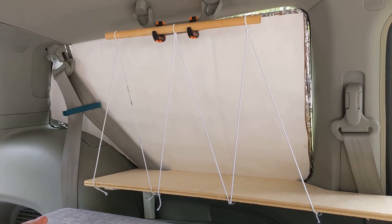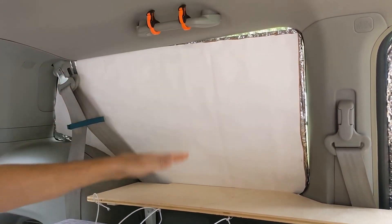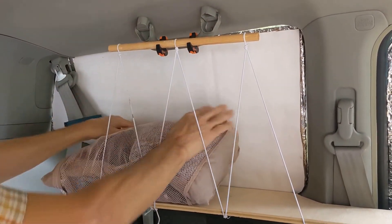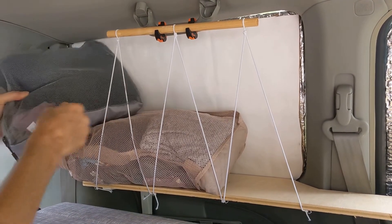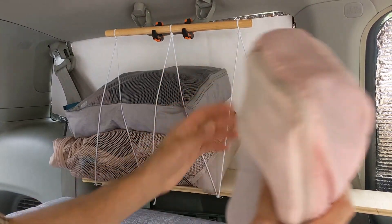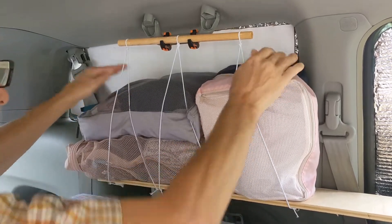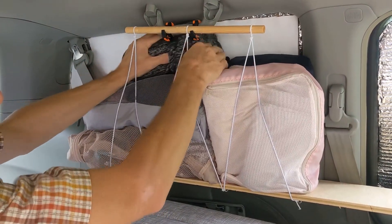There are a couple of different ways you can load this — there's no right or wrong. You could literally take the dowel off and just start packing everything in. What I tend to do is leave the dowel on and start loading from the side. You just want to make sure the elastic is grabbing the bags and packing cubes so they don't slide at all. We've traveled thousands of miles with this system and nothing shifts on us.